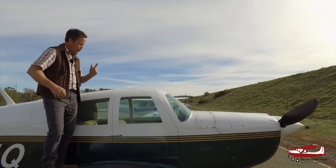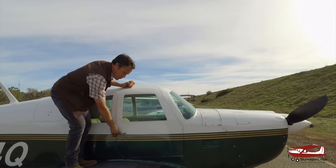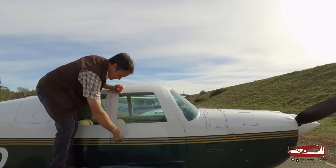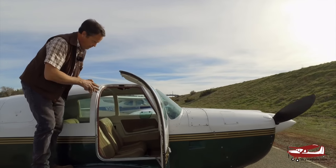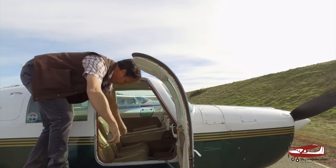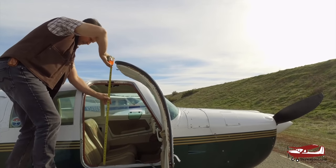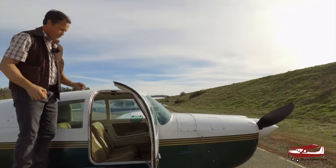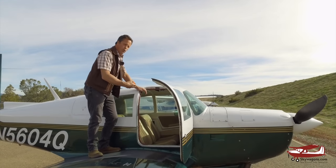Number of doors: the Mooney has one, the Cardinal has two. On a Mooney, you never slam the doors — full movement of the lever to open and close, no slam. The Mooney door measures about 30 inches wide and 30 inches tall, with a cabin width of 41 inches. People say Mooneys are small, but they're actually the same size as any Cherokee PA-28 series plane. They just feel small because it's a small door you're getting into.